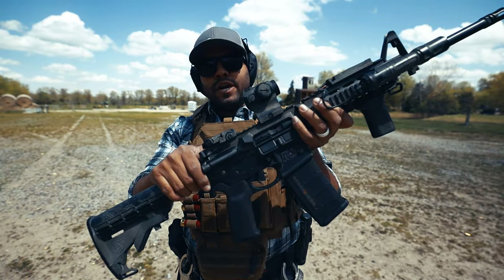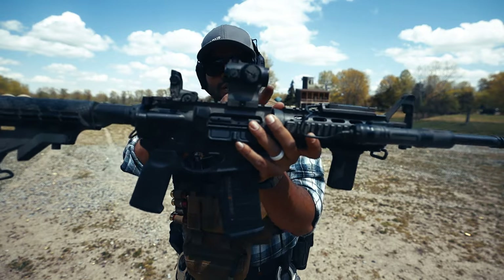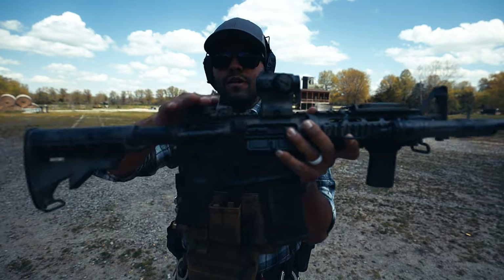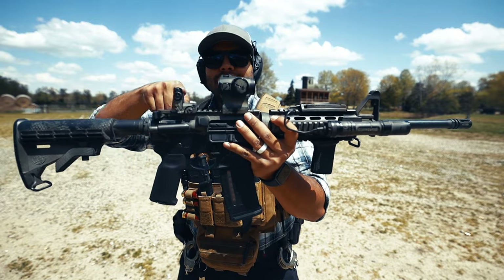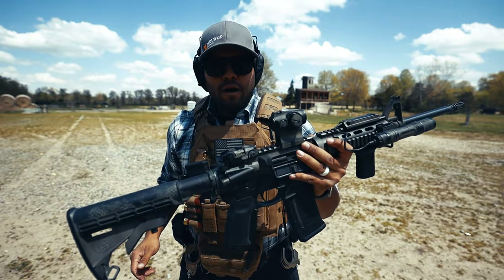Speaking of sights, I have a Magpul rear sight right here. It just flips up and it does co-witness with my red dot and the front sight as well. This rear sight helps a lot because for whatever reason, if I lose a red dot, I flip up the rear sight and it co-witnesses with the red dot and my front sight, so that helps a ton.